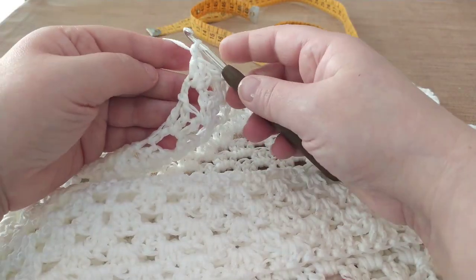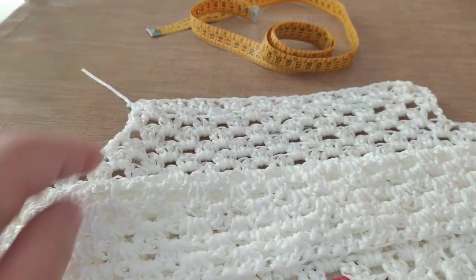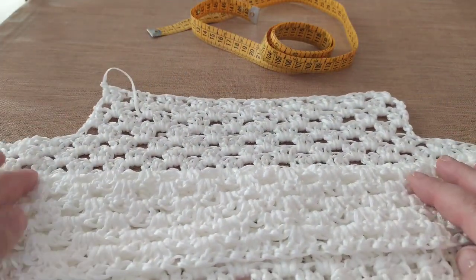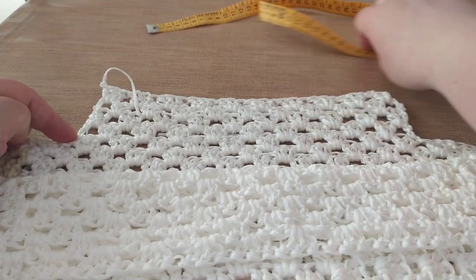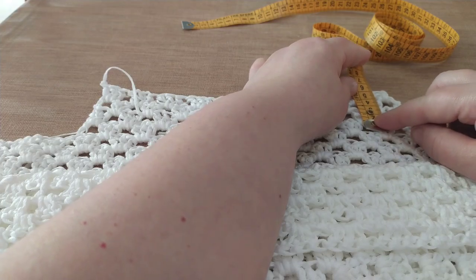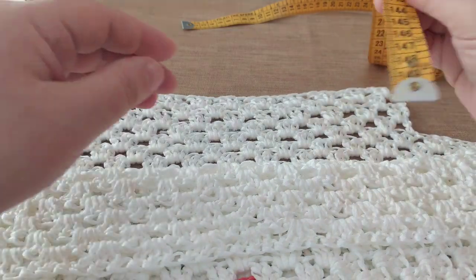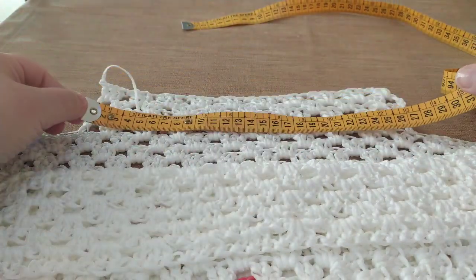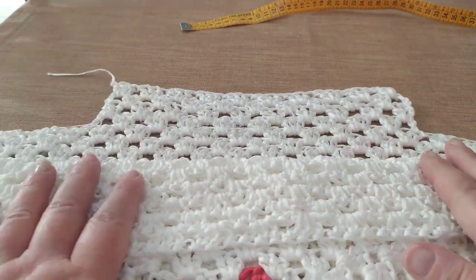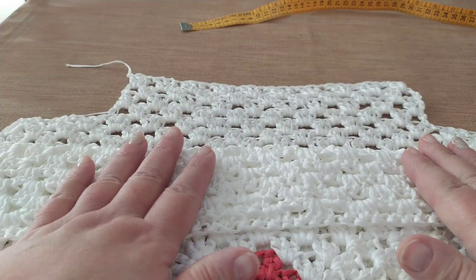Adesso mi trovo così, faccio un nodino, un cappietto e chiudo il filo, che poi vado a nascondere. Questa sarà la lavorazione che nel mio caso misura circa 5 cm. Quindi: 5 cm per una larghezza di 27 cm. Questa è la misura S, quindi una misura piccolina.